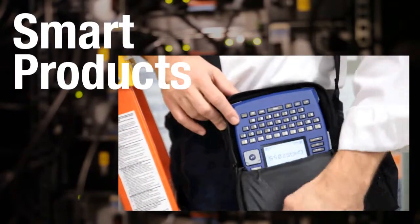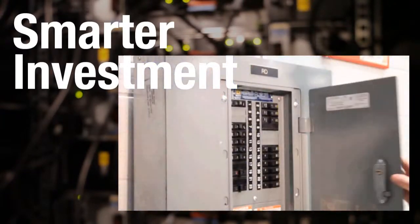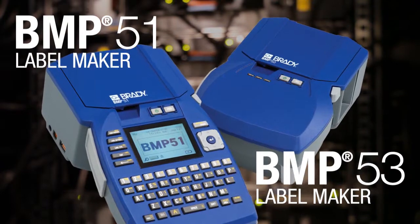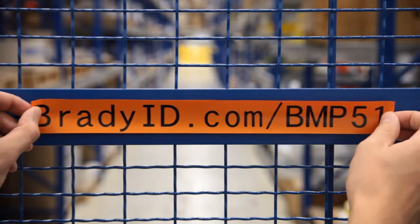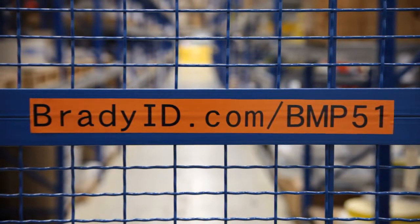With industry-leading features, accessories and extended warranty, Brady's BMP51 and BMP53 label printers make it easy to get started fast, knowing you have everything you need to get the job right the first time. To learn more or request free sample labels, visit BradyID.com/BMP51.